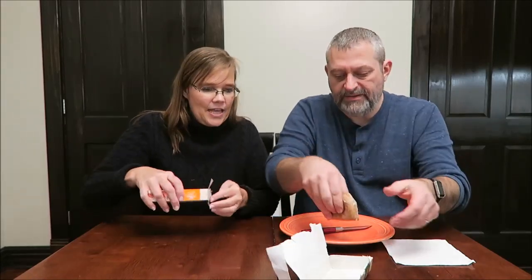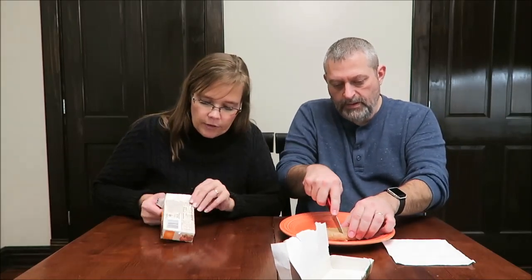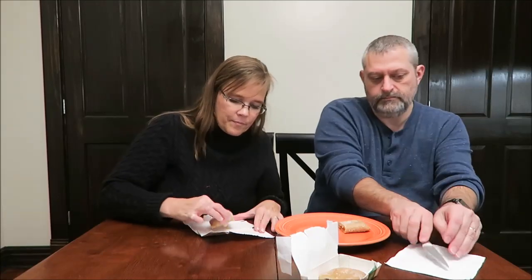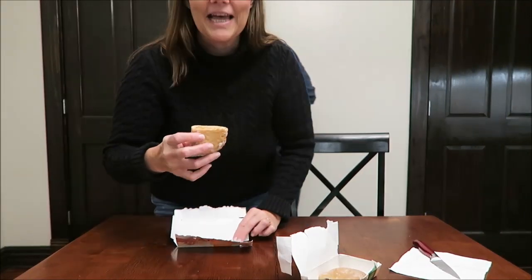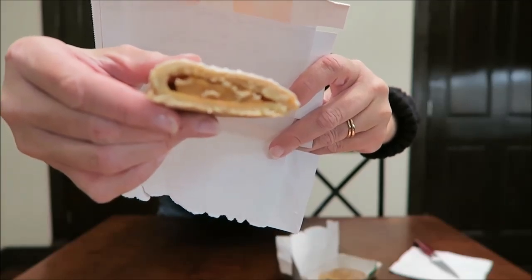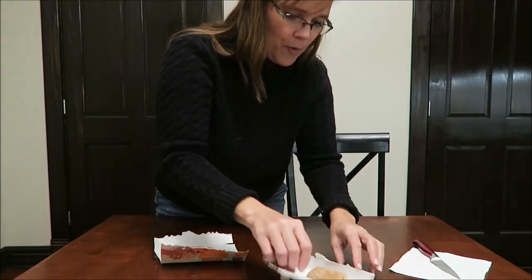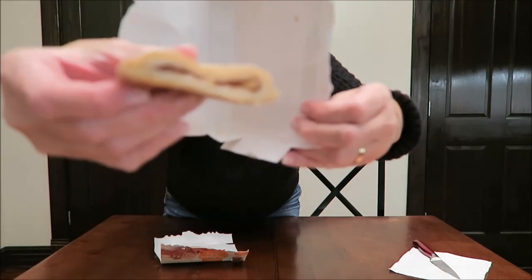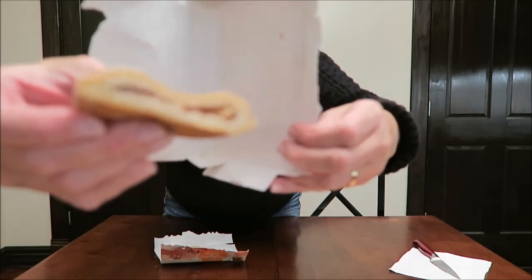Smells good, though. We're going to cut these in half. You opened yours different — I want to be able to put this half back in the box. This is the pumpkin, and it looks pumpkin-y. Let me show you the pumpkin — there's the pumpkin. And then the apple — I see some pieces of apple. I hope you can see that too.